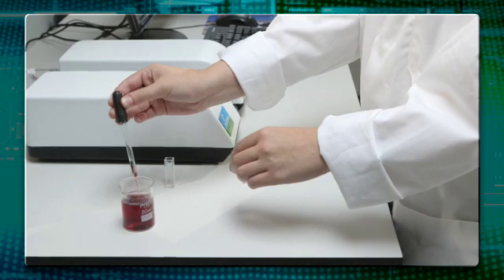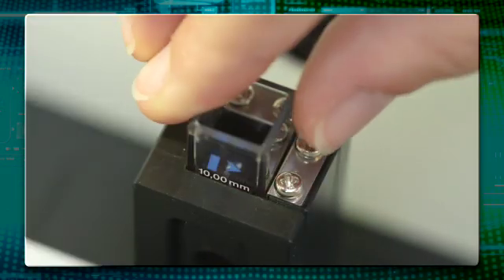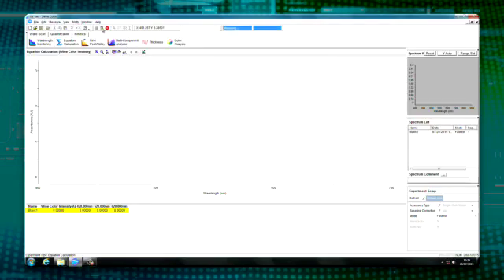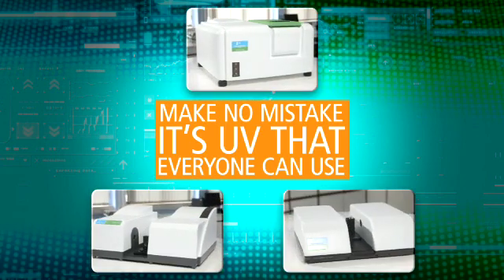Whatever the demands of your lab for material analysis, the Lambda family of instruments maximizes your lab's efficiency now and in the future as your needs grow. Make no mistake, it's UV everyone can use.